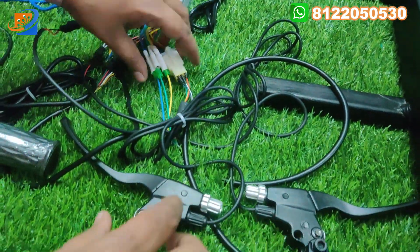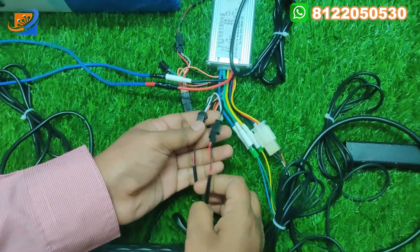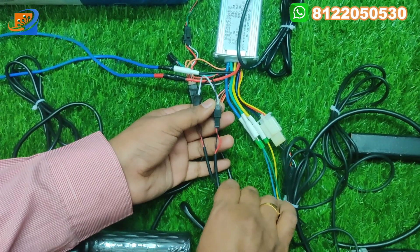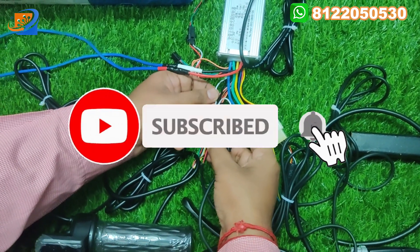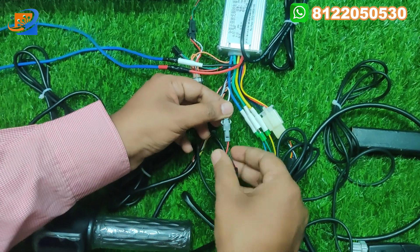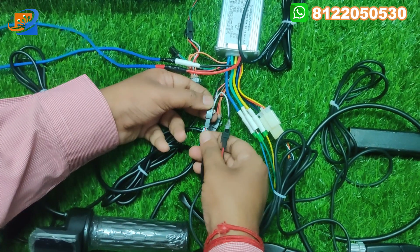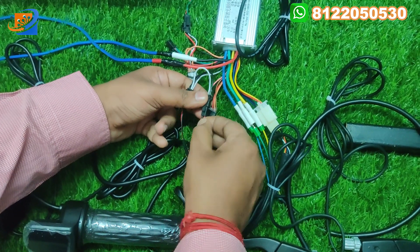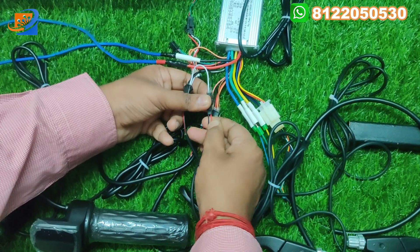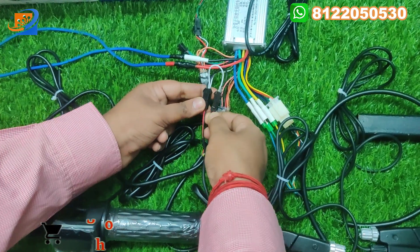The next connections are the brake connections. There are two sets of brakes, each with two wires — red and black. The connection is: black to white and red to black on one side, and the same on the other side — red to black and white to black. Interconnect accordingly.